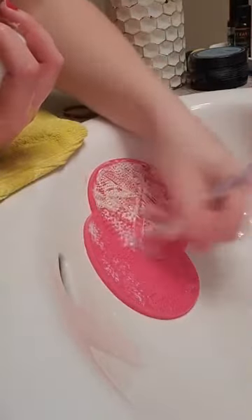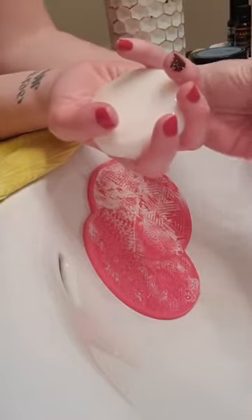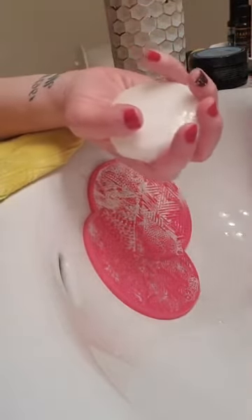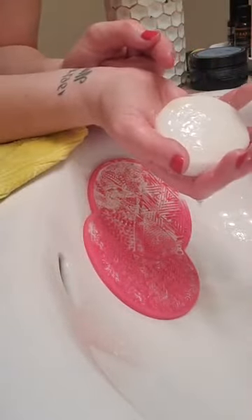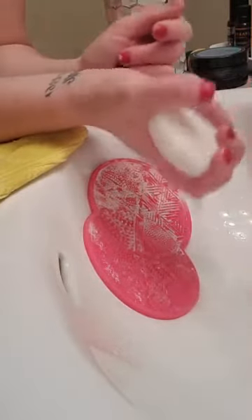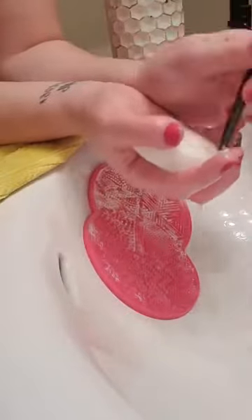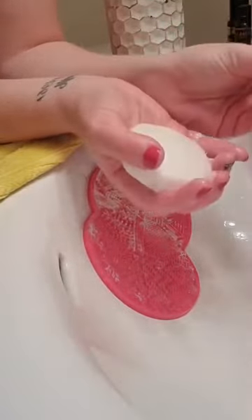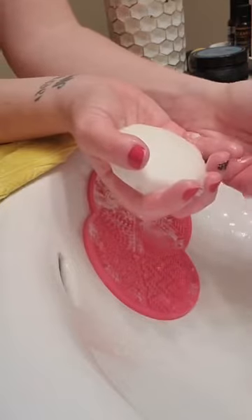I started with just the bar soap and that was it. This tea tree bar soap from the pharmacy is only five dollars and ninety cents, and this bar has lasted me since December — and I wash my brushes once a week if not every two weeks. I have a big collection so I can go a little longer without washing.